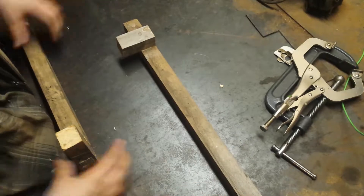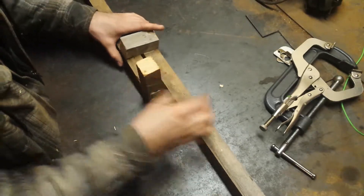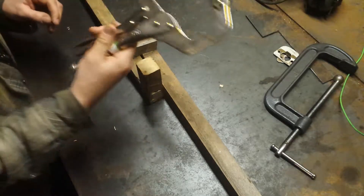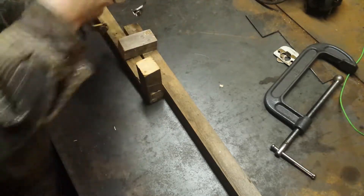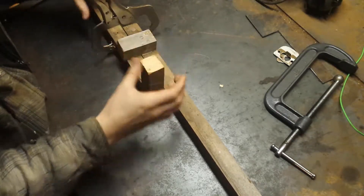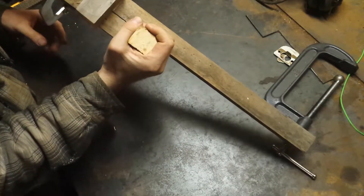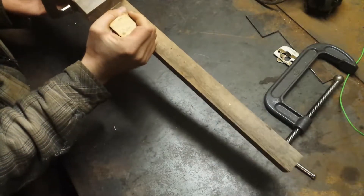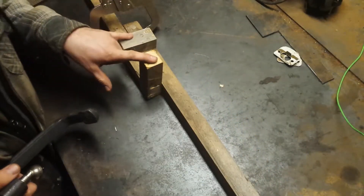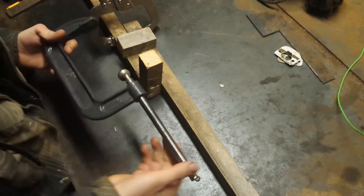The way these work is you figure out the approximate distance that you're going to need to be applying pressure with. You take your hand clamp and set it down here on this side, which keeps them from spreading apart and locks them together so they act as one. Then you get it set where you need it and take your clamp and start tightening down.